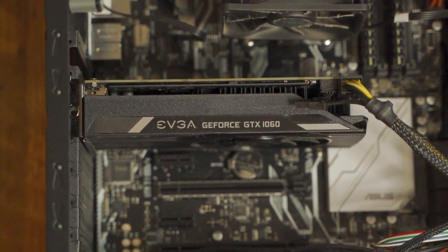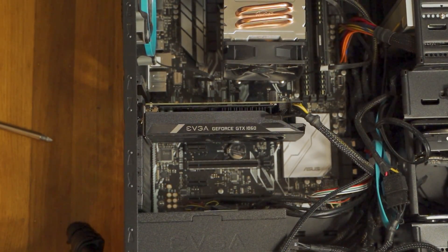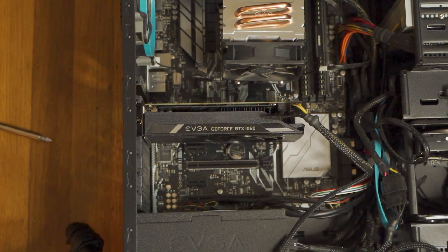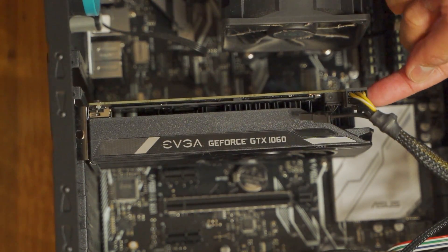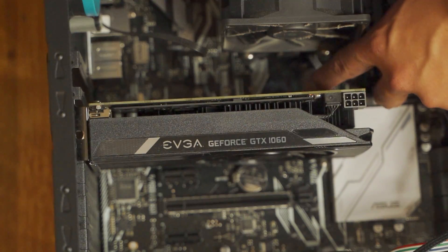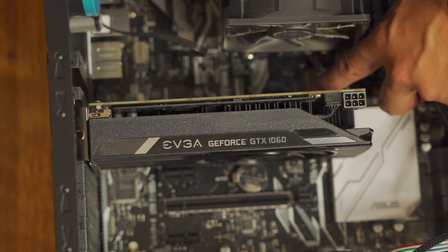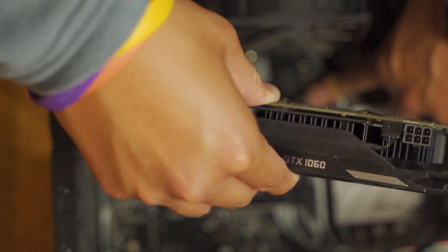One thing I forgot to mention — remove all the dust in your PC if you are replacing the graphics card, because I'm pretty sure you haven't been cleaning it in a while. After unscrewing, remove the pin from the side — just pull it out. Next, there's a latch right at the very top. Hold it, and then you can pull the card out really easily.